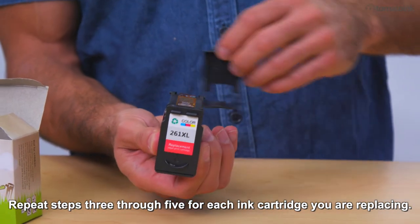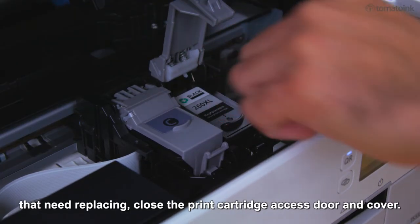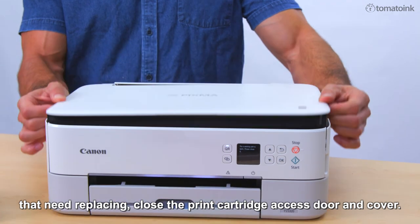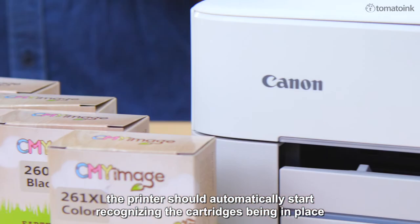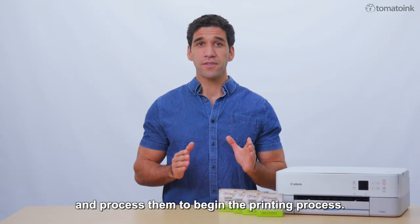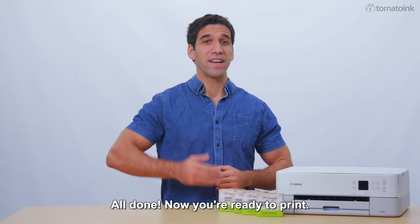Repeat steps 3 through 5 for each ink cartridge you are replacing. After you replace all the cartridges that need replacing, close the print cartridge access door and cover. If turned on, the printer should automatically start recognizing the cartridges being in place and process them to begin the printing process. All done. Now you're ready to print.